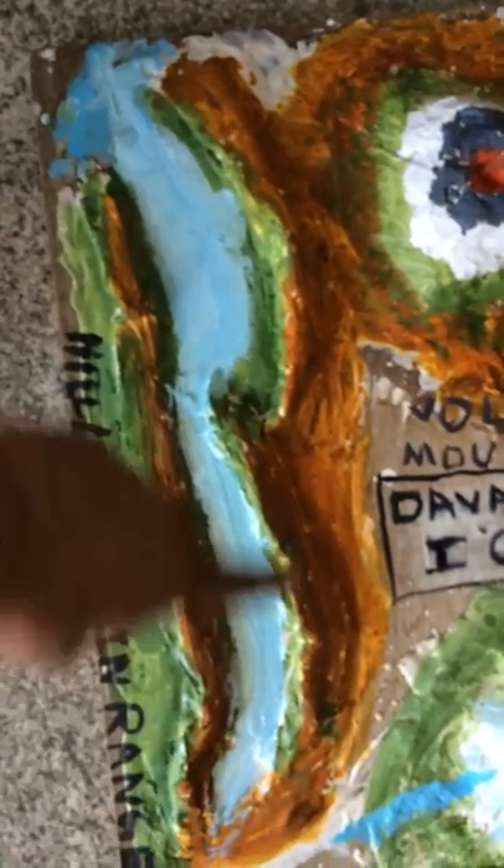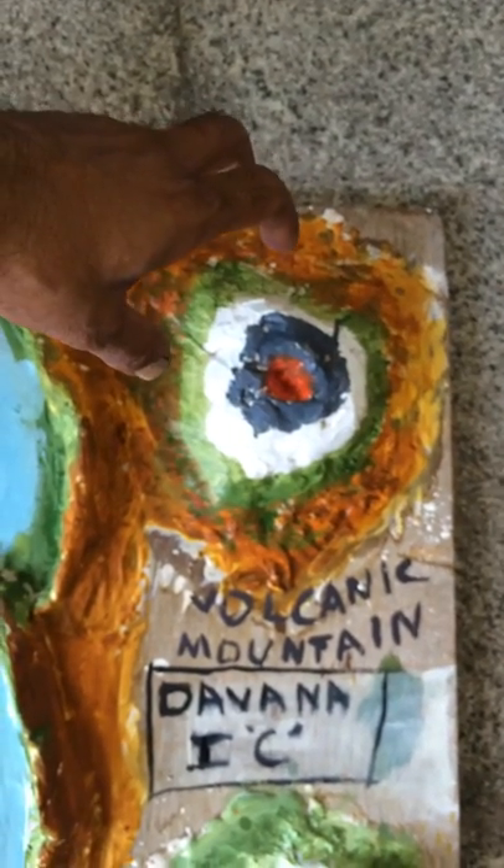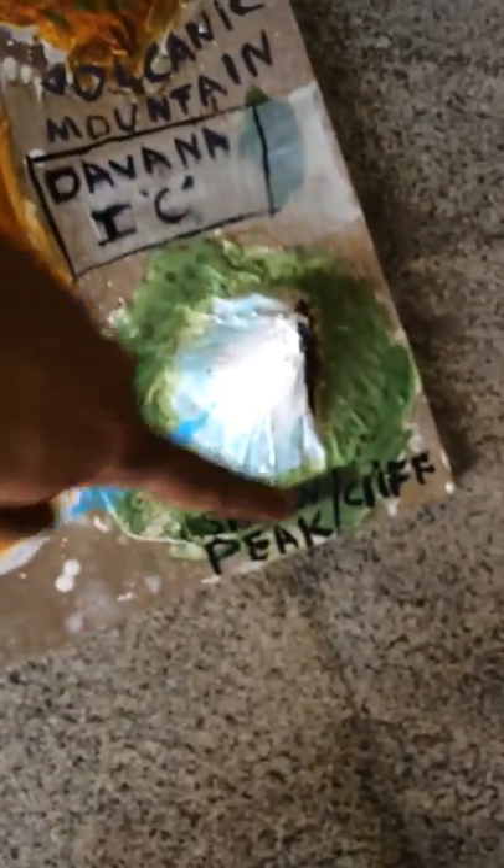Well, this would be a mountain range, and this would be a volcanic mountain with all these rocks and the snow cap and the lava at the center. And this would be a snow peak.